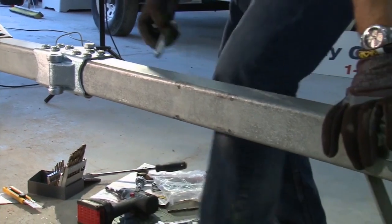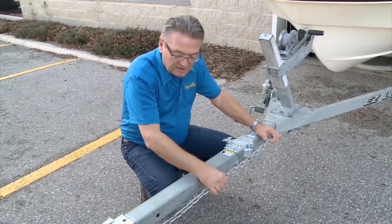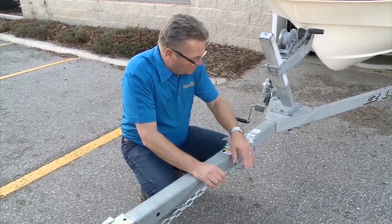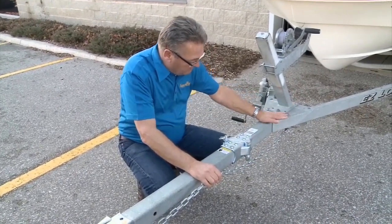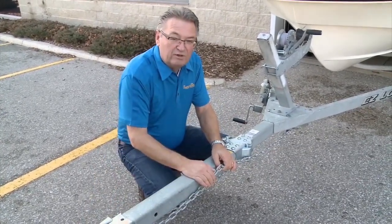That takes care of the installation of the kit components, but there's still one more important item left. This isn't included in the kit, but one of the last things you have to do before you can hit the road is change up your safety chains. Your new chains have to extend from the frame behind the hinge all the way through to your tow vehicle.